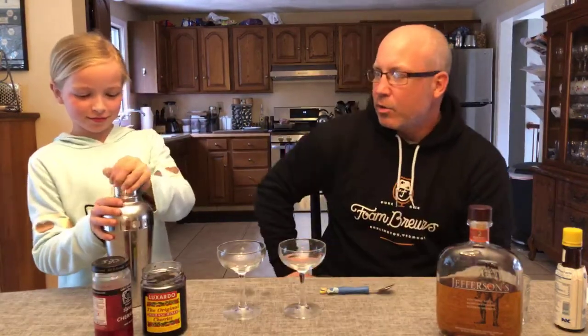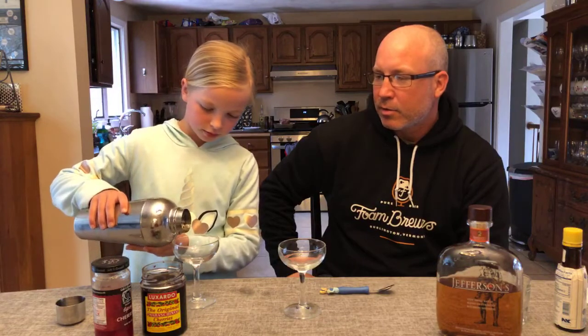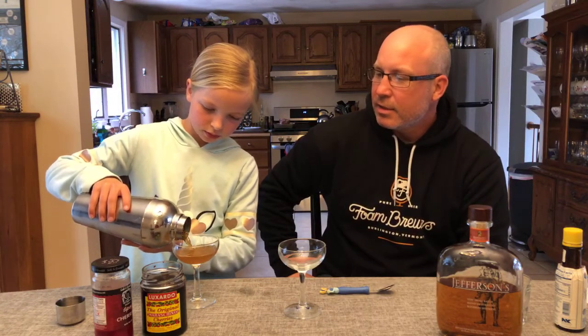So the Manhattan is a very old drink. You'll see it in a lot of bars and restaurants these days. I think it's like the Cadillac of drinks. I pretty much order it before or after every meal we go out.